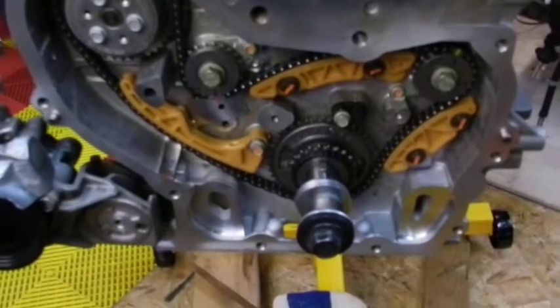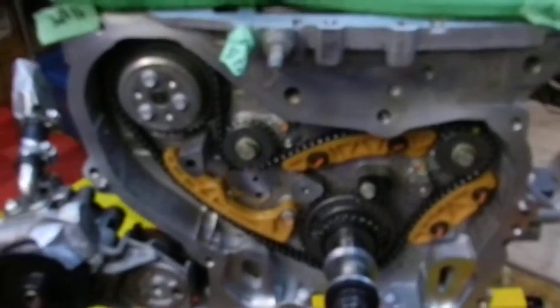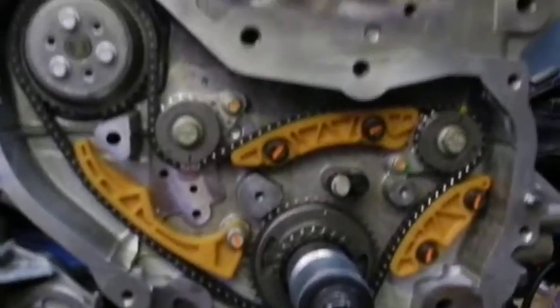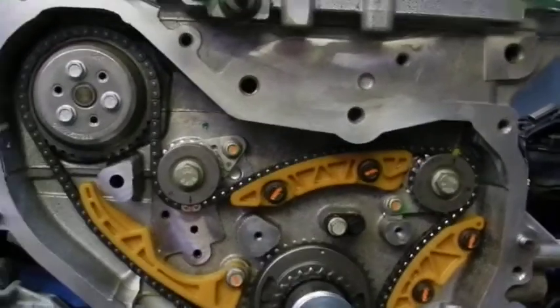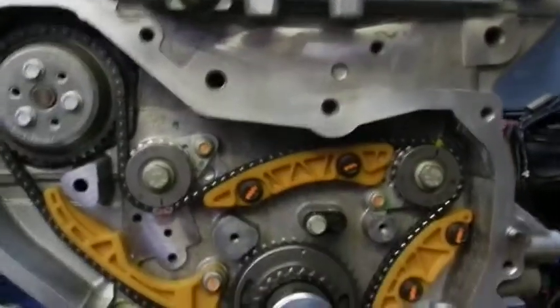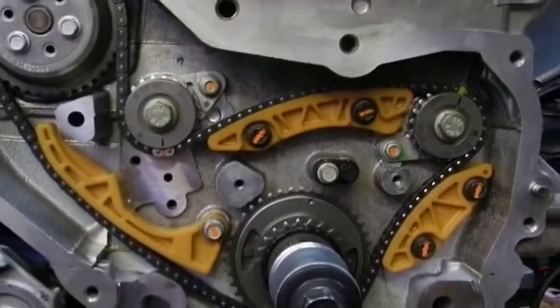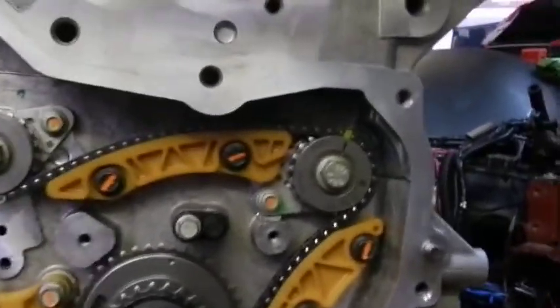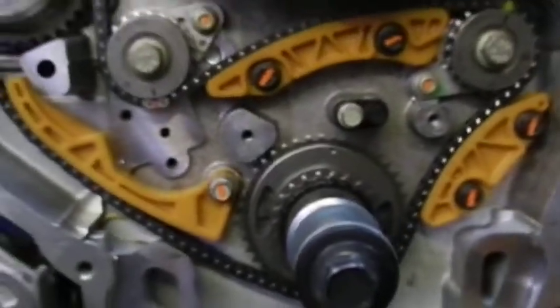Greetings all! This is the last video in this particular series in regards to the Balance Shaft Elite Kit. As you can see I've got the drive chain back in place, and I just wanted to show you what this entails. The drive chain has three uniquely colored links.